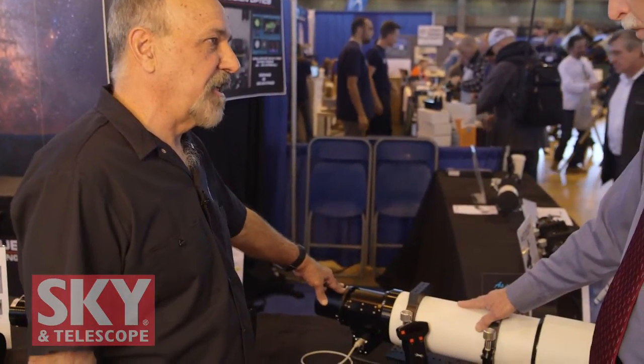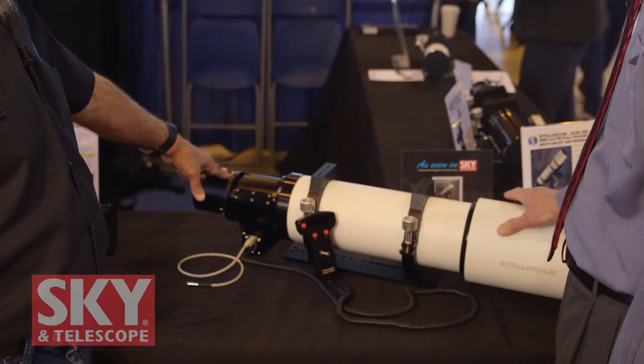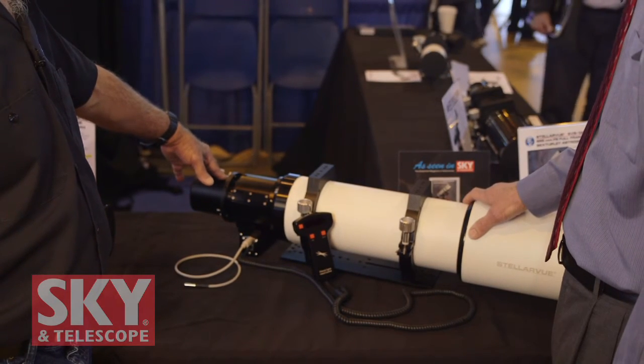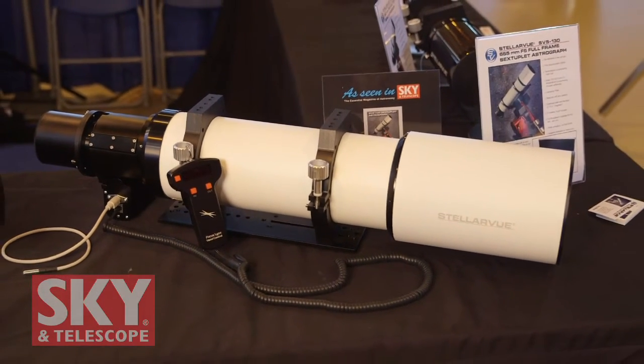So the price on this one is $6,995. That includes the rings, which we machine in our shop, the Losmandy-style rail, all the features we've mentioned, and it comes in a very heavy-duty American-made roadie-style case made of 3 and 1/8-inch plywood with very heavy-duty foam. If you're going to have this kind of investment in a telescope, you want to make sure it's very carefully protected in a case that's solid and padded — you want this telescope to live for a lifetime. And that's all part of the price.